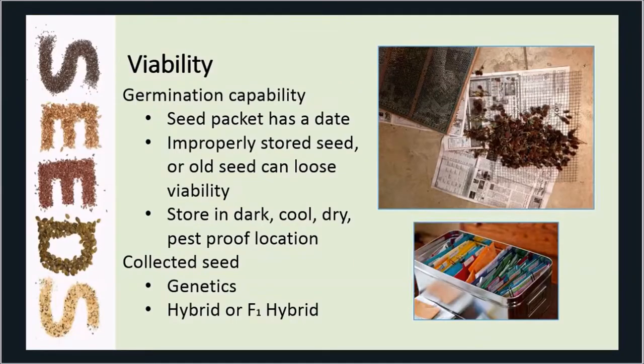We want to have good viable seed — really just the germination capability. On the seed packet there's a date; if there isn't one, I write the year I bought those seeds on the packet. Improperly stored or old seed can lose its viability, and this varies by seed — some hold their viability longer than others. If you're going to store seeds, put them in a dark, cool, dry, pest-proof location. Don't store them in a shed that gets down to zero in winter and over a hundred in summer — those are not good seed storage temperatures. Store them dark, cool, dry, and away from pests such as mice.